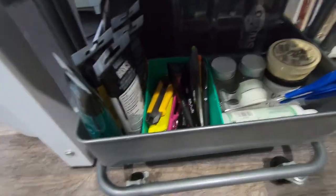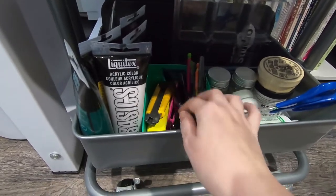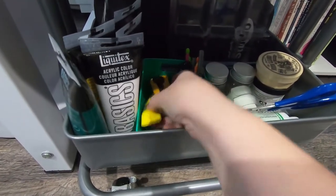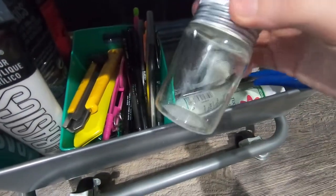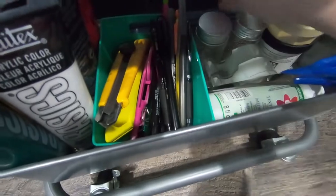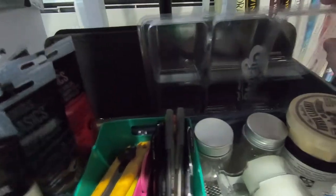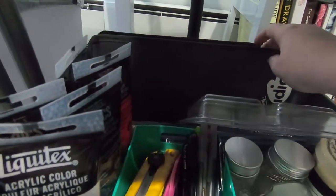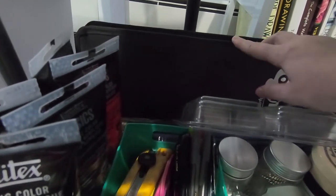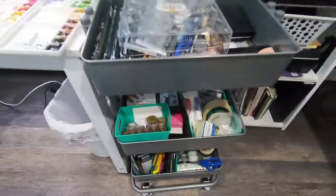On the bottom tier I have some acrylic paint, some pens and razor box cutter openers, some scissors, tape, little jars for water and paint, acrylic paintbrushes, some plastic packaging that I thought would be handy to keep for paints, and then this is a case that has more acrylic paintbrushes in there. So that's my cart.